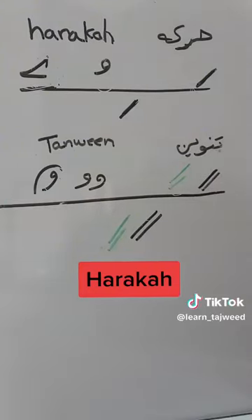As-salamu alaykum wa rahmatullahi wa barakatuh. Today we will learn the signs, or the harakat, that we find on Quranic letters.